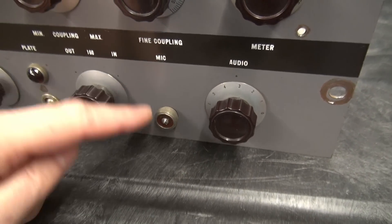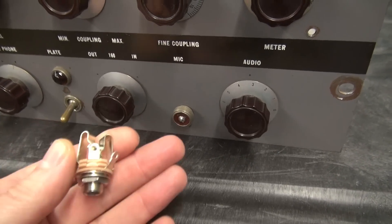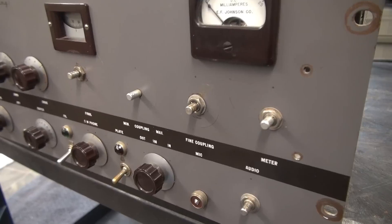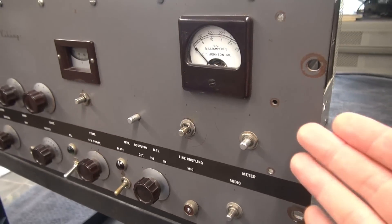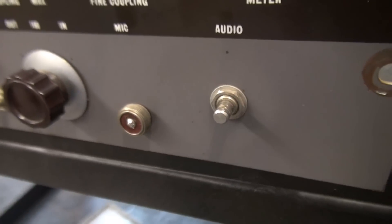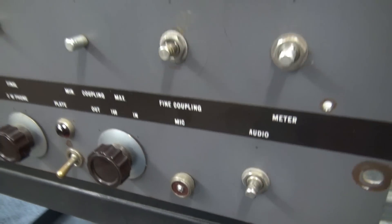I talked to the owner — he wants the mic jack out and a typical quarter-inch TRS jack installed with push-to-talk. For your information, if you decide to change out that microphone input jack, you have to pull the face off. There is a gap between the chassis and the front plate, and if you try to cram that nut down, you'll buckle the front panel. So yes, I have to remove the face.